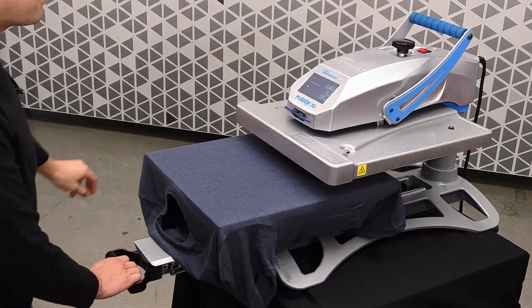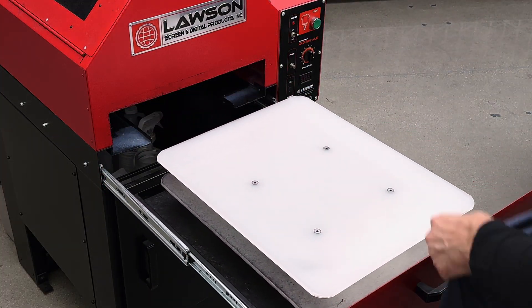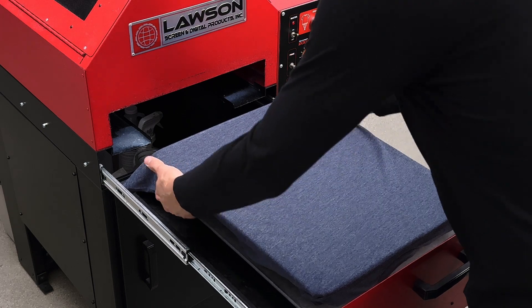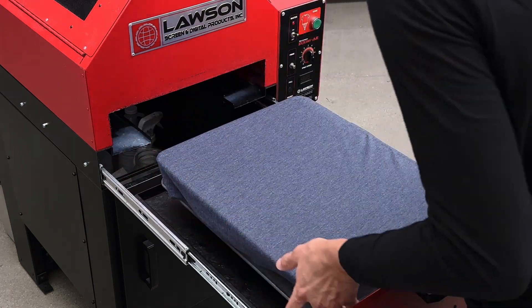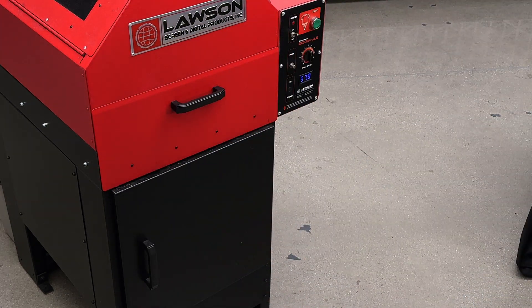Once the pressing is complete, remove your garment and take it over to your automated pre-treat machine. Load it onto the platen, and be sure to tuck in the sleeves and any excess fabric underneath. Then slide the drawer in and press the button to spray the shirt.